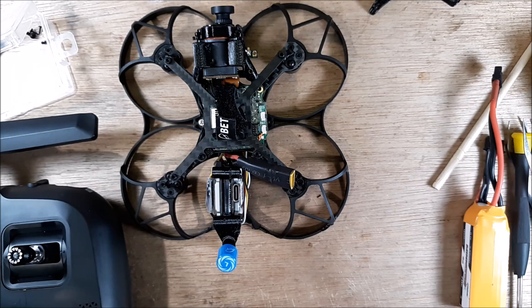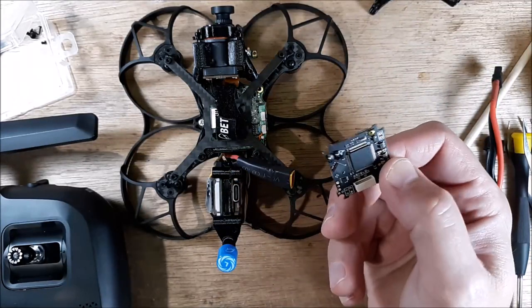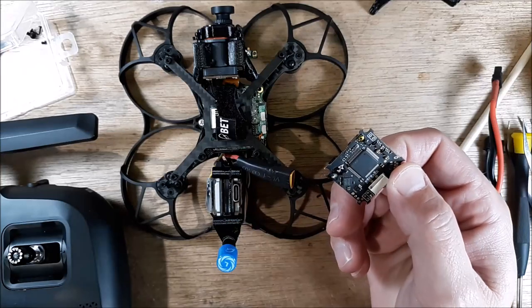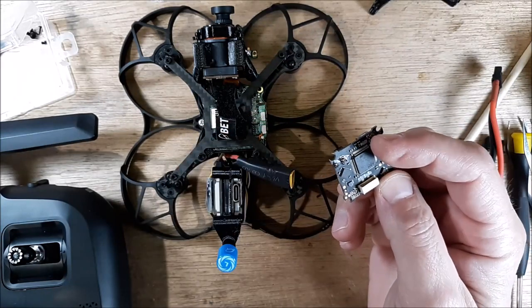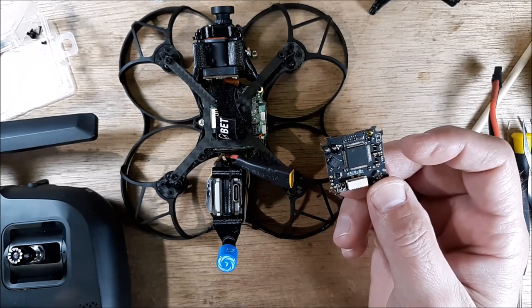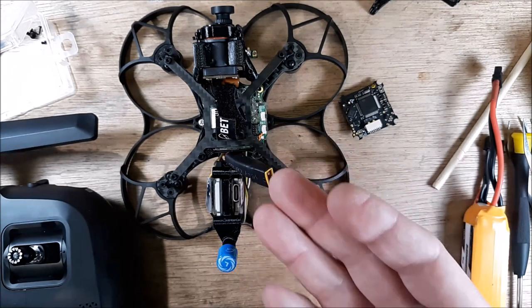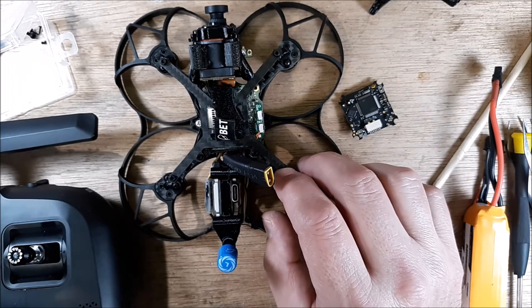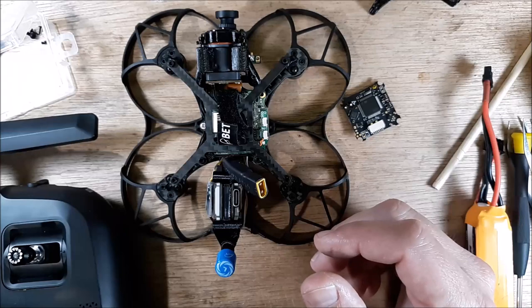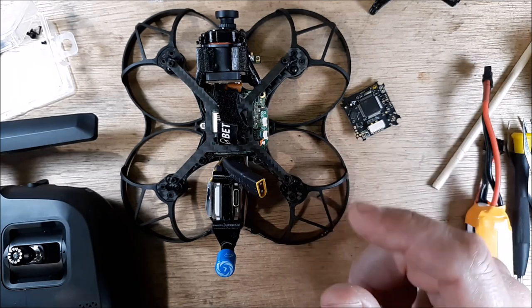Basically, the issue we were dealing with is that the flight controller had failed in mid-flight — it had bad voltage regulators on it. The new one doesn't seem to have any difference in componentry, so we'll see how long it lasts — hopefully it'll be just fine. If you had that problem where you get the three tones from your ESC and then don't get the other two tones for communication, that's the quick and easy fix. If you enjoyed this or it helped you out, give me a thumbs up and subscribe. If you hated it, give me a thumbs down — it all works.